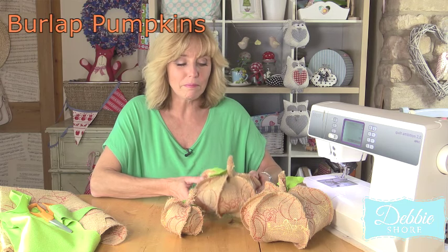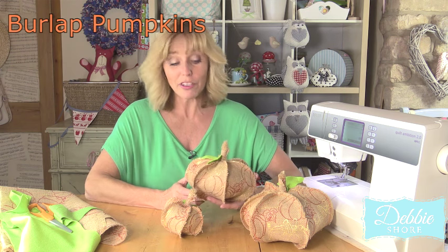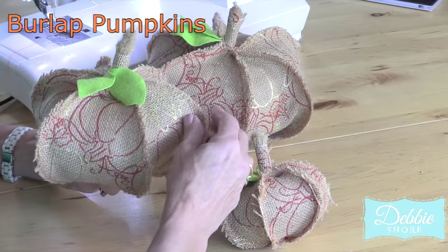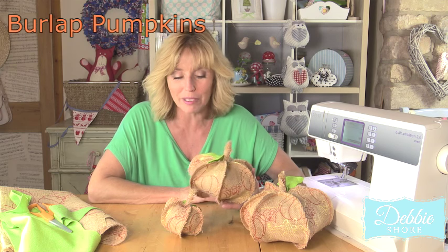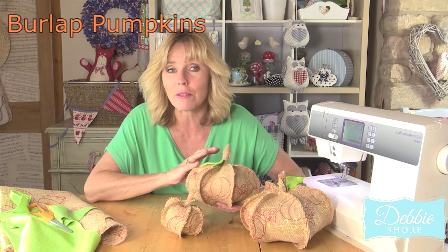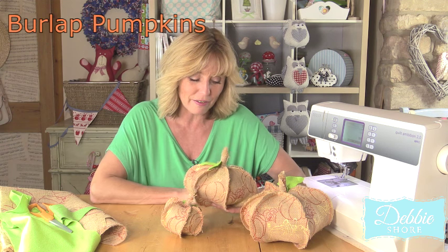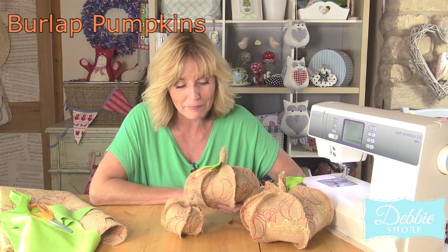I've been making these cute little burlap pumpkins for my table dressing for Halloween and I'm going to show you how to make them. I've sewn the stitches on the outside so it leaves these really rustic, organic rough edges, and it also means that your sewing doesn't have to be absolutely perfect — they're really simple to make. You could maybe fragrance them with something like a spiced apple potpourri or a little bit of cinnamon. I've just put some toy filling inside mine. You'll need your burlap and a little bit of green felt to make the leaves.